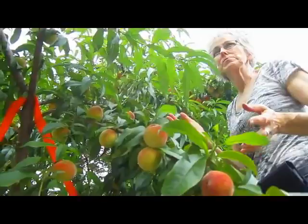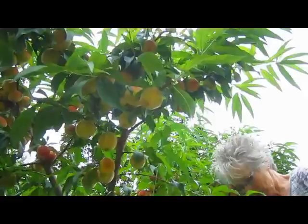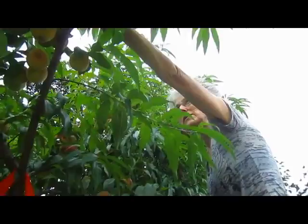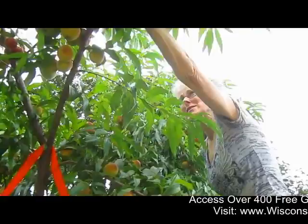So I'm selectively picking them so there's space in between each peach so it can grow a little bit more. Some of them are developed enough that I think maybe we can just let them ripen — the ones I picked off — so that we can still enjoy them; not really wasted.